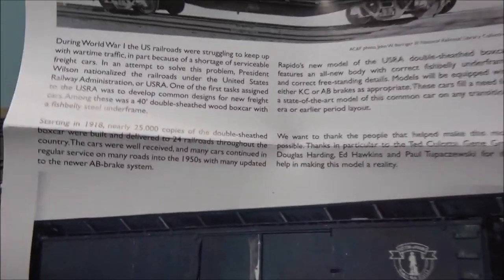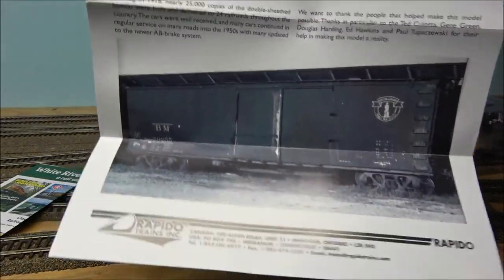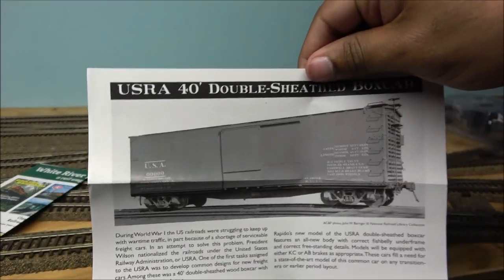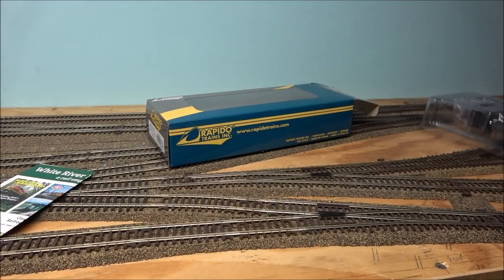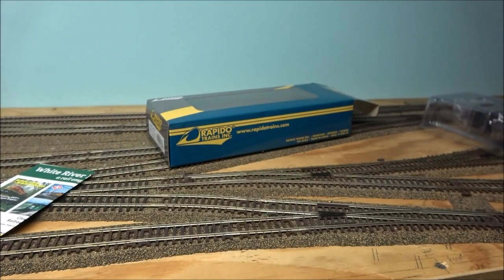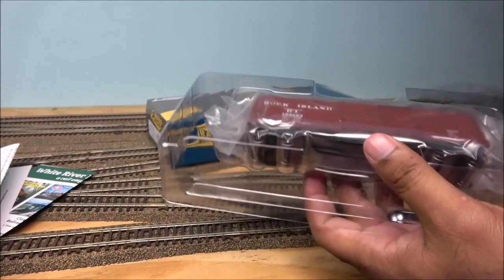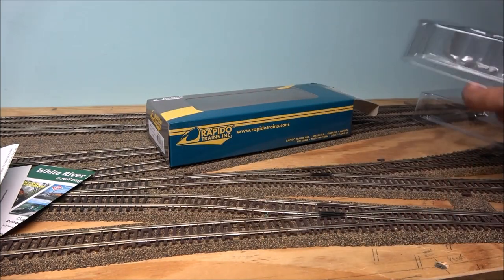There's more information on the packaging for you pausers who like to read. Below is a picture of the car and above is what I'd call their demo exploded parts diagram — if you break a part, you find the number on the diagram and call Rapido. Jason's personal phone at about three in the morning should do just fine. Inside the box is the boxcar itself.